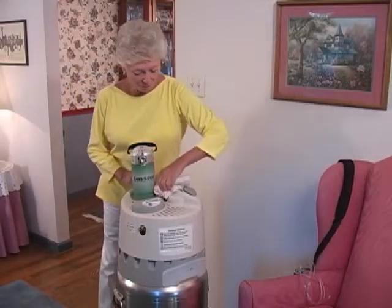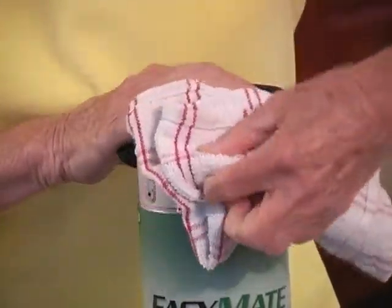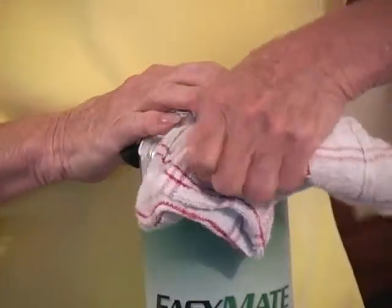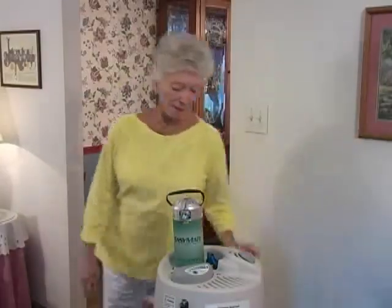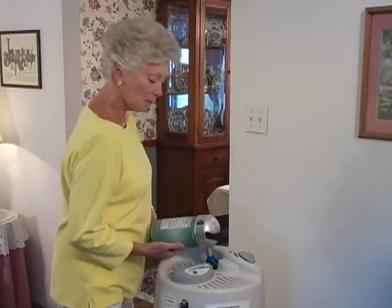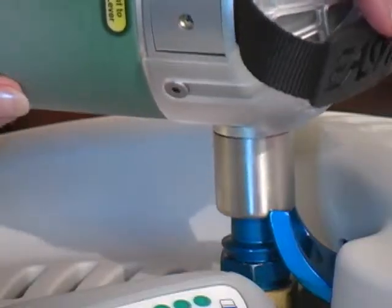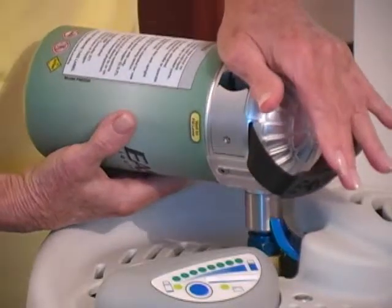To prevent freezing, wipe the fill connectors on the reservoir and portable unit with a clean, dry cloth. Position the portable unit on the reservoir, carefully lining up the fill connectors.